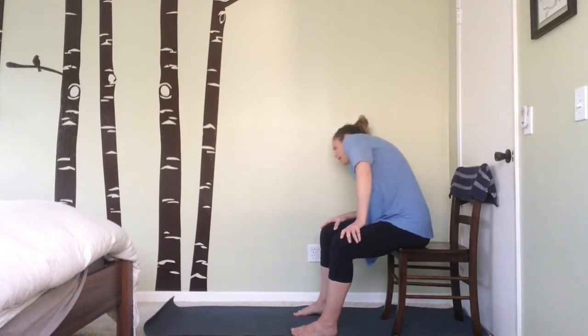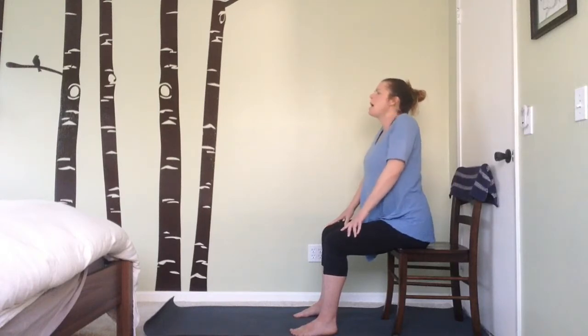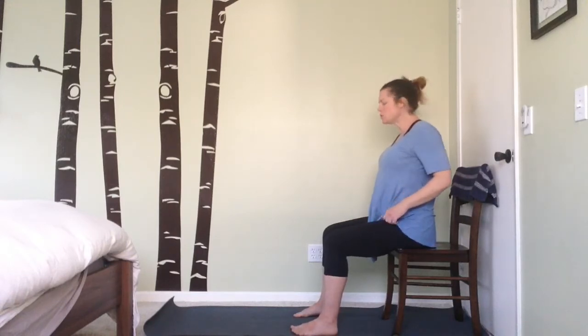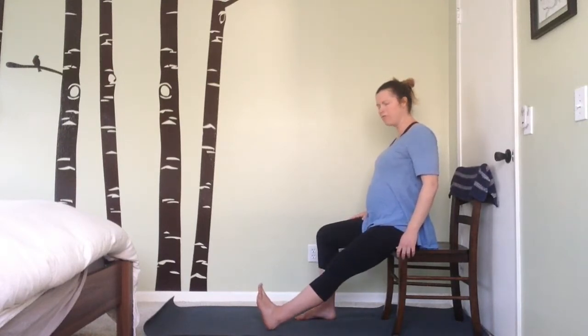Coming back up to a nice straight spine again, roll those shoulder blades forward, up, back, and down — a nice little reminder to keep the spine straight as we move through these poses. We'll take a nice little calf stretch here, so starting with one leg, extend it out full on the floor.